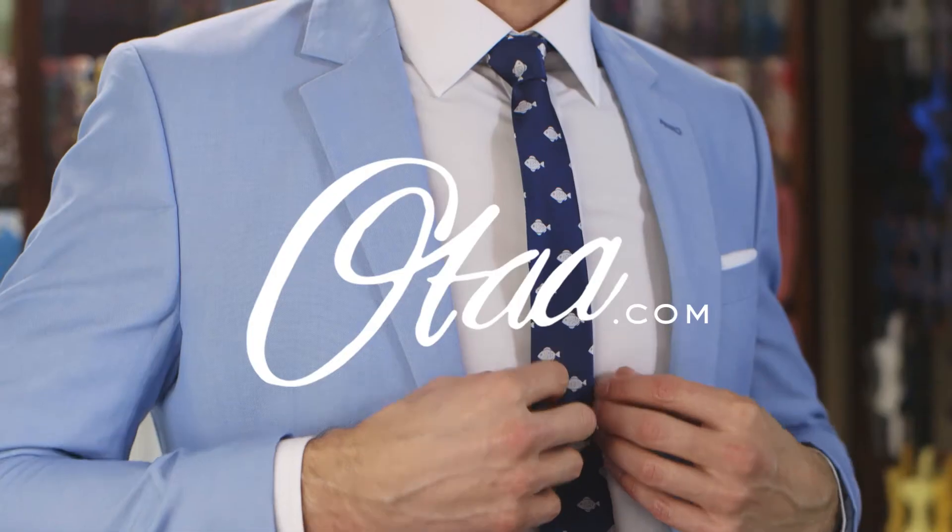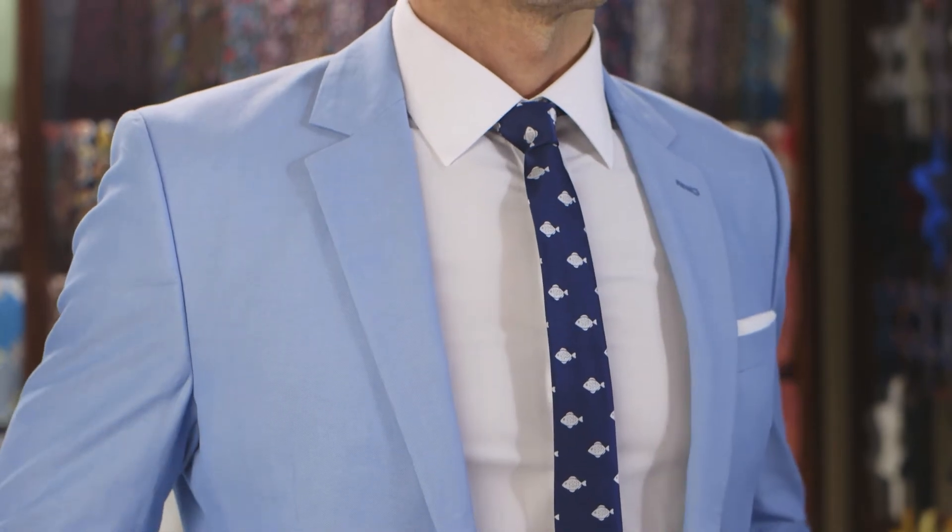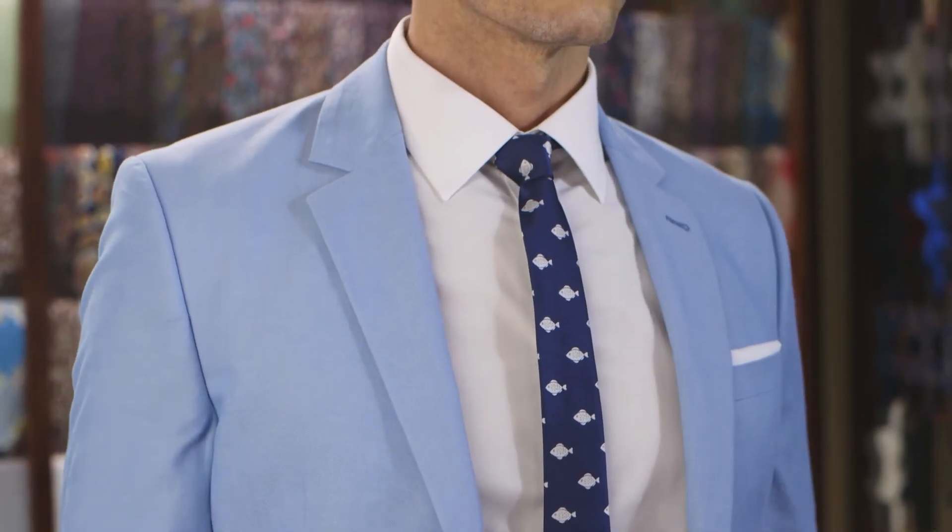For our full range of ties, check out otod.com. Smash that like and subscribe button, and thanks for watchin'.